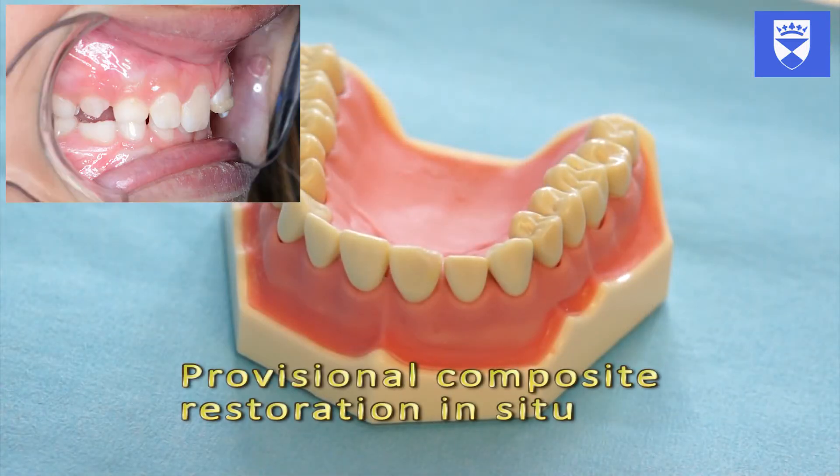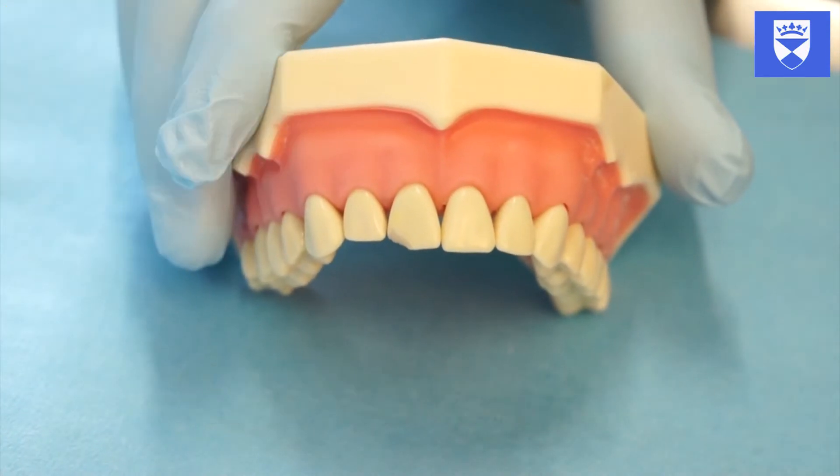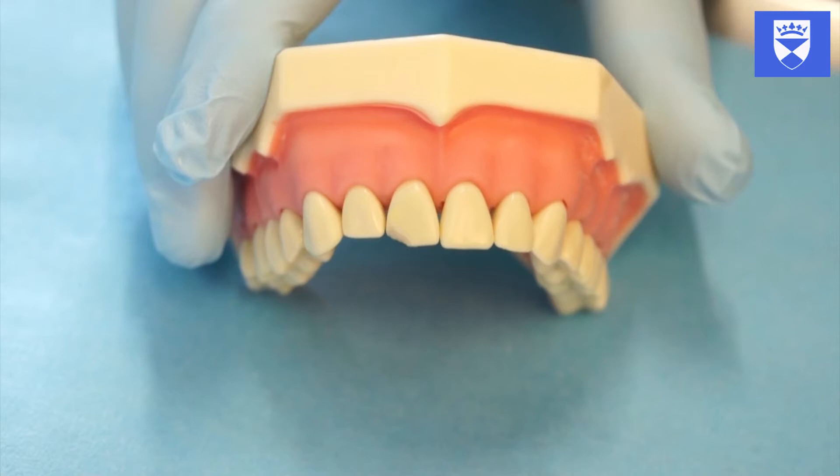In this video we can see that the fracture has been temporized with a composite bandage. Whilst the tooth is still wet with saliva, choose the appropriate shade of composite under natural light and using the appropriate shade guide.